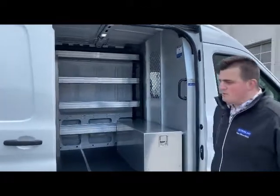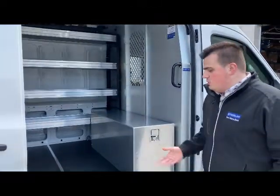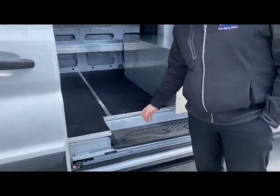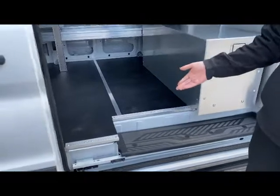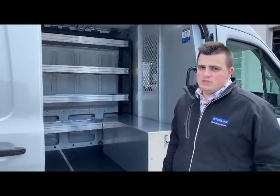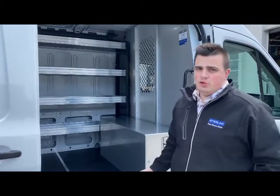Let's start at the front here, as per usual, with the floor. We have a 30 series floor. It's drill-free, so it doesn't go into the floor of the vehicle to avoid the battery. An important feature for us is to make sure that everything's safe and secure within the vehicle.